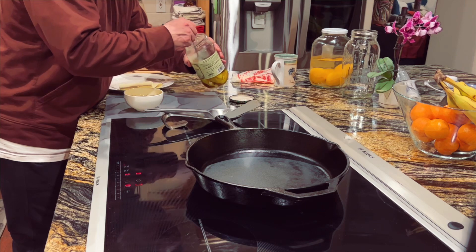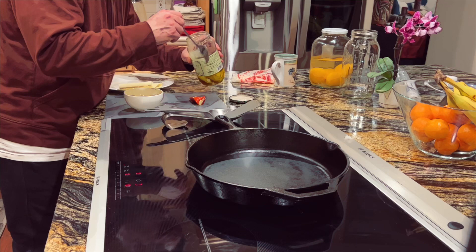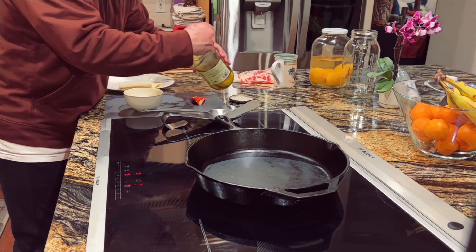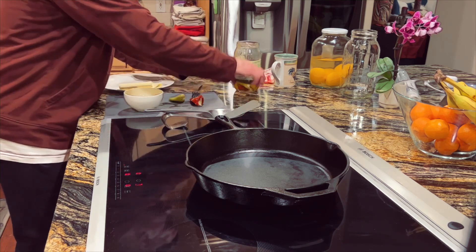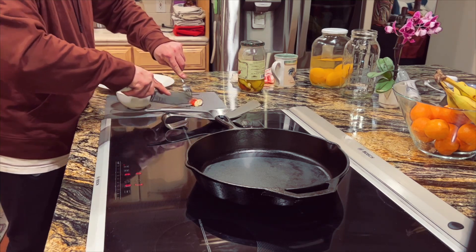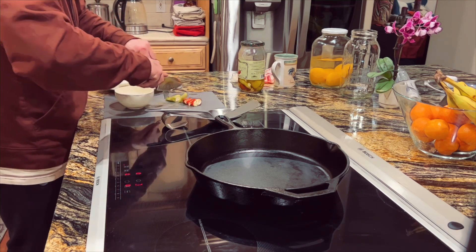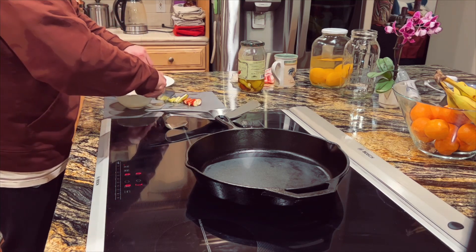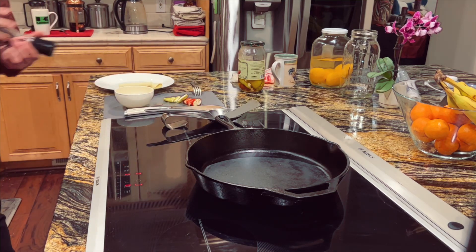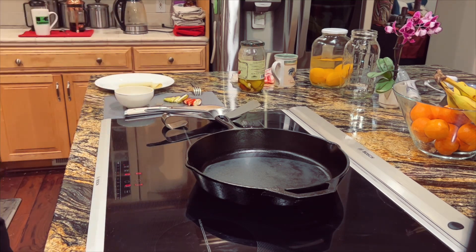Then we're going to need a couple of these stuffed peppers. Then you just want to add a little salt. I like lots of pepper.